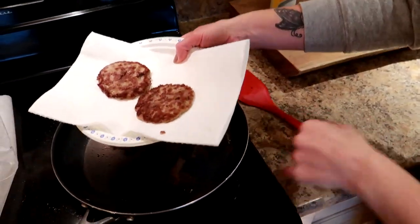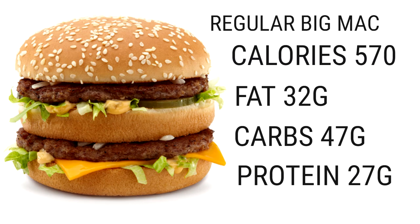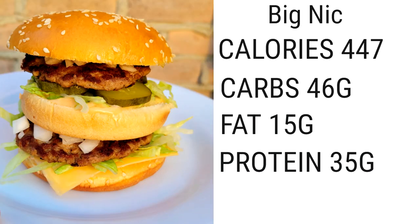Okay, now listen to this — this is the pièce de résistance. A Big Mac calorie-wise from McDonald's: 570 calories, 32 grams of fat, 47 carbs, and 27 grams of protein. Listen to the low calorie version that we made at McCola's — and we're being honest, we're not going to say that it tastes the same, it's not a 10 out of 10 exactly like a Big Mac, but honestly it is a 7 to 8 out of 10, it's amazing. Our version: 447 calories, 46 carbs, 15 grams of fat, and 35 grams of protein.